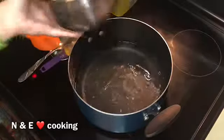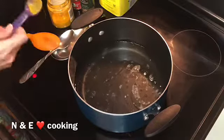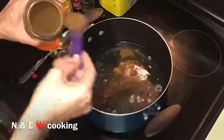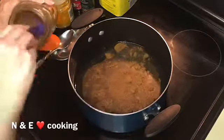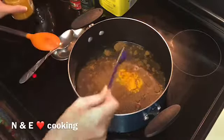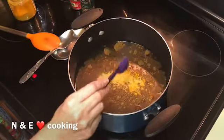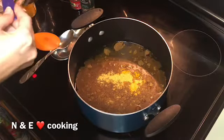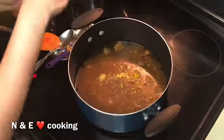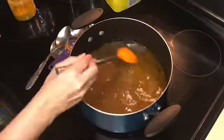For every cup of rice, add one and a half cups of water. Then add the spices: for every cup of rice, one tablespoon of biryani spice, half a tablespoon of turmeric powder, half a tablespoon of chicken bouillon powder, a quarter tablespoon of pink Himalayan salt, some black pepper, and some allspice. Mix well and taste to check if you need more salt.